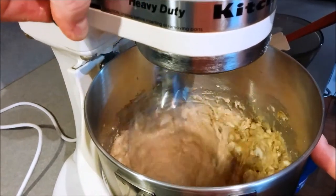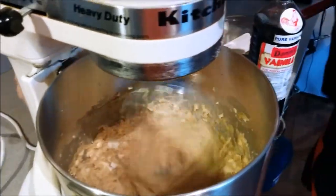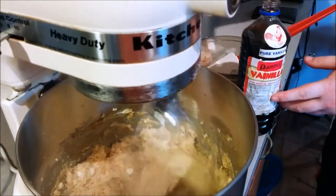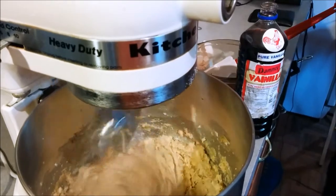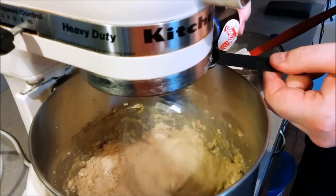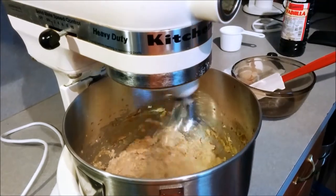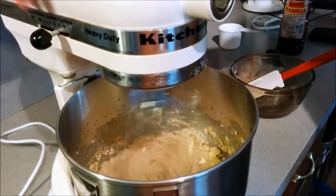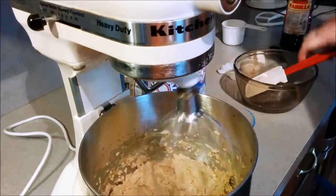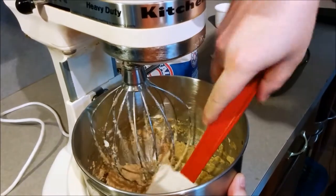We're going to go ahead and kick this up a notch here and get this all incorporated. We're going to go ahead and add our vanilla — I believe it was a teaspoon. Our neighbors brought this back from Mexico and it's a pure vanilla instead of that extract stuff, but you use whatever you're comfortable with. Some people don't even like the flavor of this — they're so used to the vanilla extract flavor. Get everything off the beaters and scrape the side of the bowl to make sure everything is mixed and creamed together.